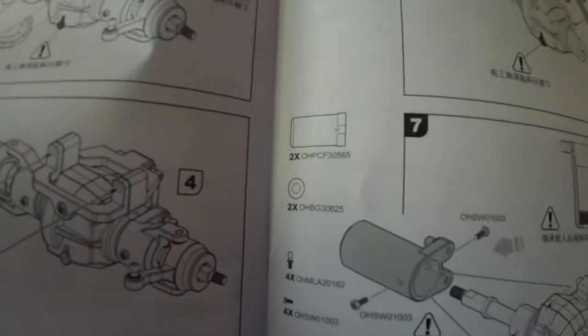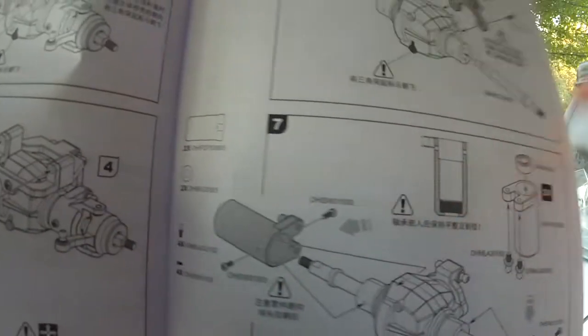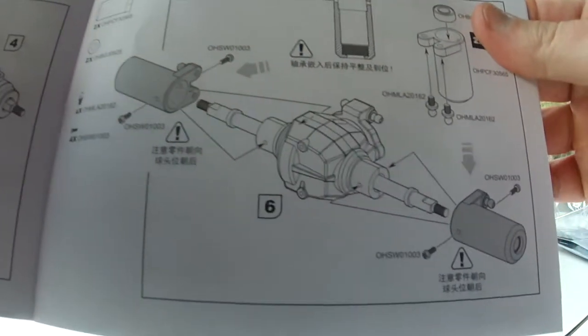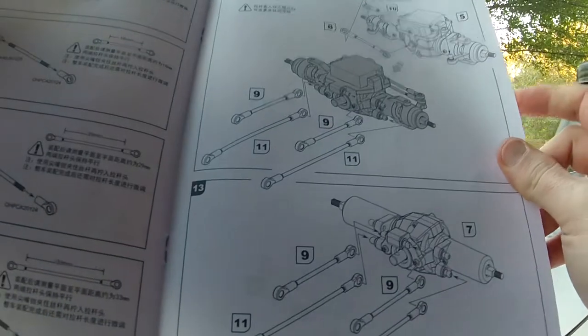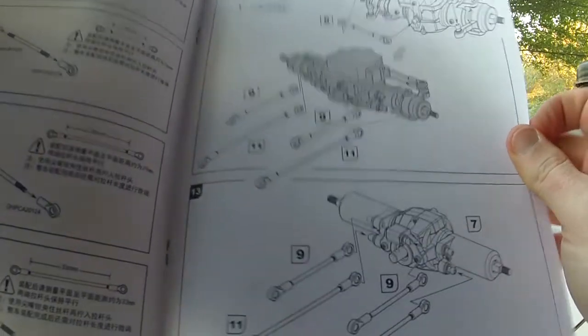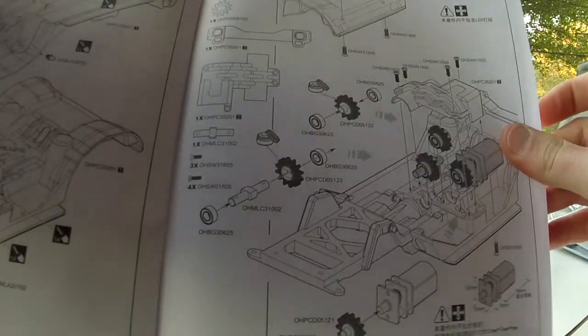Since everything's in Chinese, I'm just going to have to look at the pictures, see what parts we need, and match them up on the diagrams. I'm going to do a little video while I'm building it — I may not do the whole build with all the boring little stuff, but the main parts I'm going to try to capture for anybody else who's building one of these and can't read Chinese.